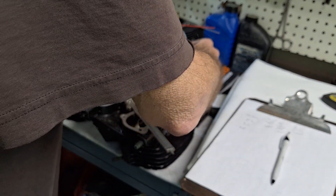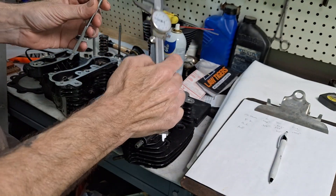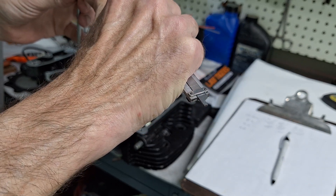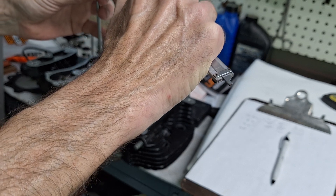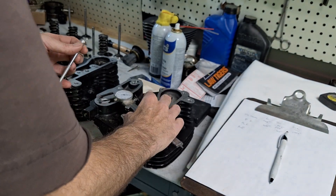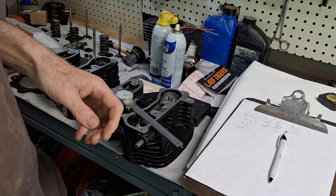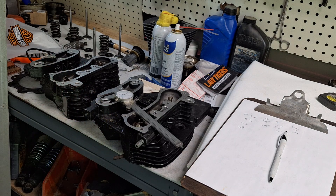You should also measure side to side as well. So we'll check that and see where we're sitting. Yeah, .309 — we're good there. So we're at basically one thousandths on the intakes and two thousandths on the exhaust, which for an Evo with some miles on it, that's perfect.